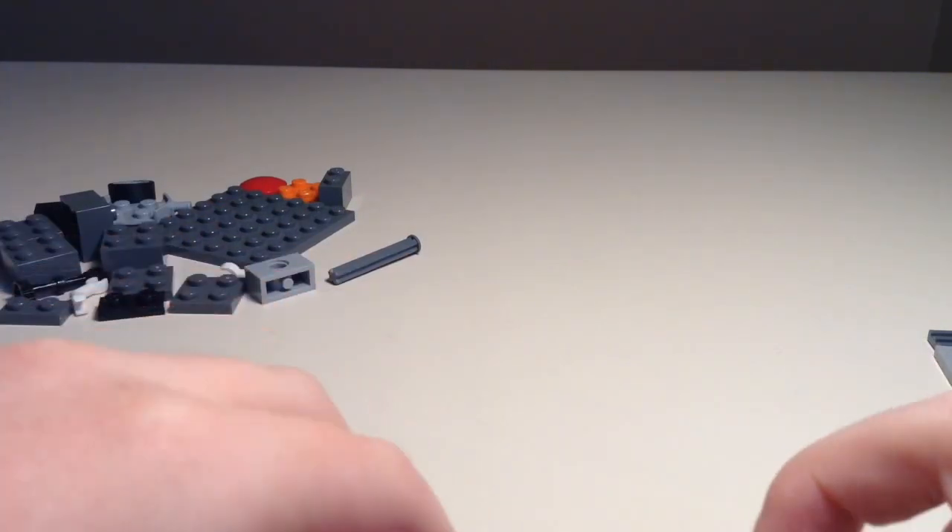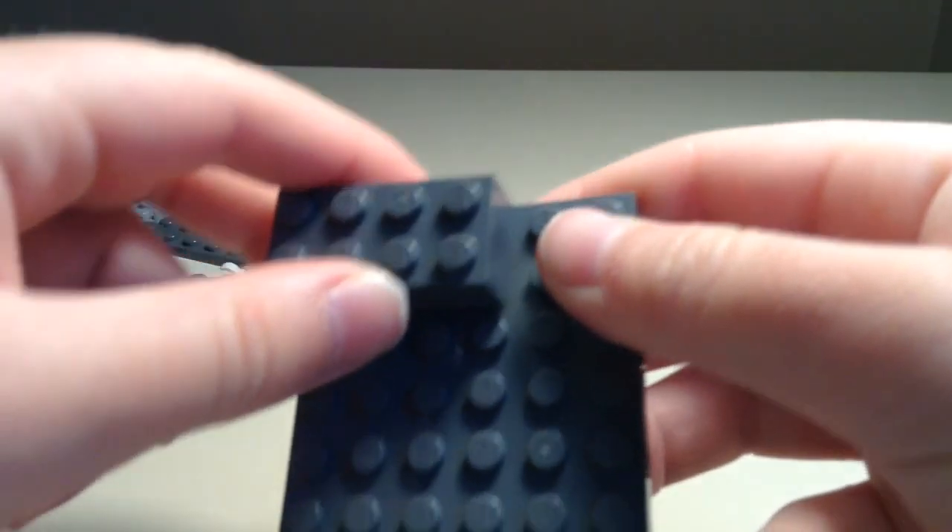So the first thing you want to do is, with your baseplate, you just kind of want to grab your bricks that I showed you, and then you're going to want to put them all around the baseplate like this.